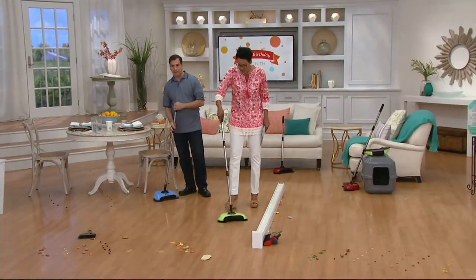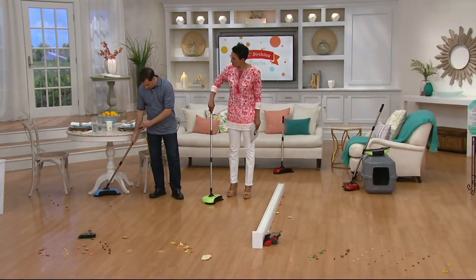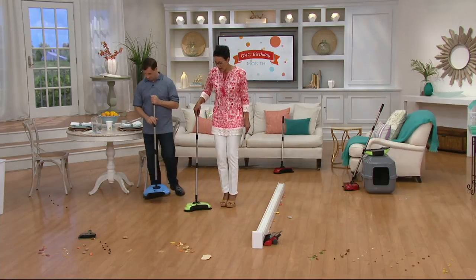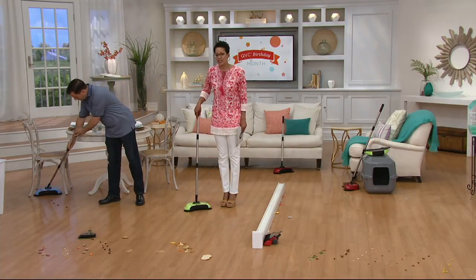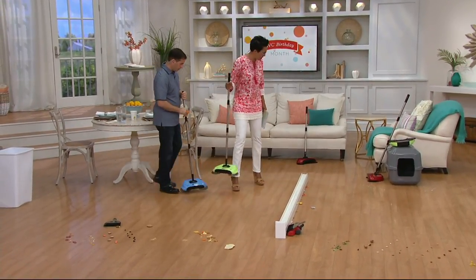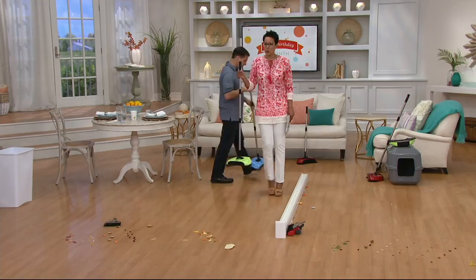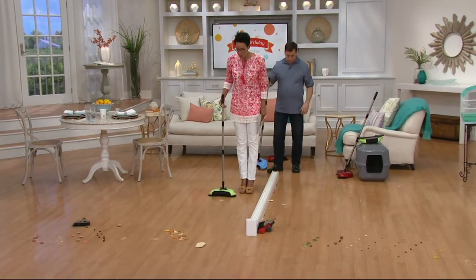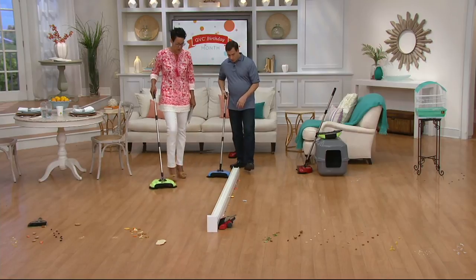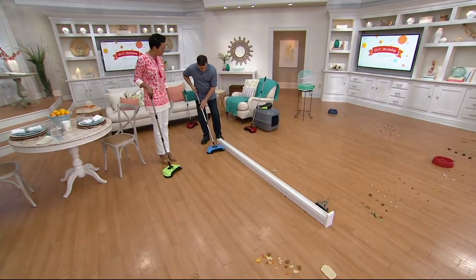This is the Easy Edge lightweight hard floor sweeper, and the inventor is John. This is the way you are going to replace your broom and dustpan. It's lightweight, and we have colors: blue, green, and red. It's sixteen dollars and forty-four cents. I don't even know why I kept my broom and dustpan for so long — when I saw this I was like, wow, how cool is that!